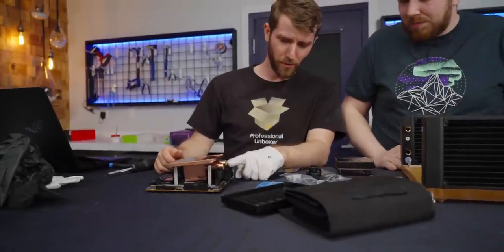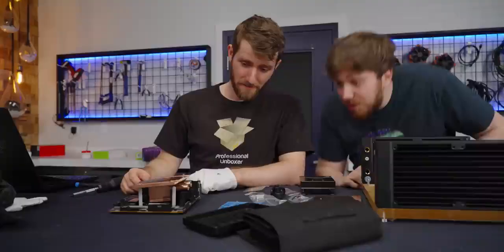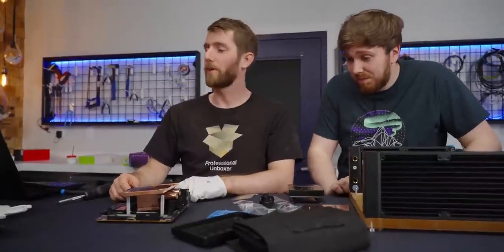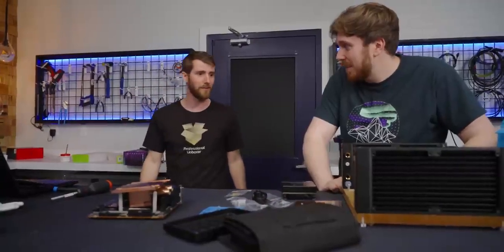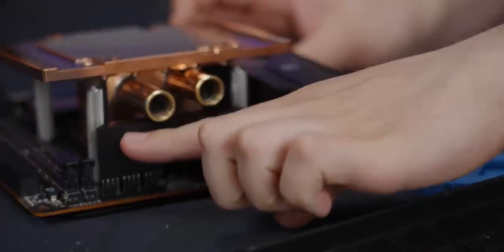Which way did you say these tubes went again? That's the way they're supposed to go. You have got to be kidding me. Please don't tell me the other motherboard had clearance there and you guys designed it for the other motherboard and now we're just boned. We did do it on the other board and it did fit, but the replacement motherboard — it doesn't fit. But Sebastian's here to help, so we're going to go machine this down. Oh no!